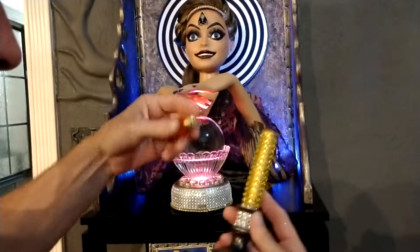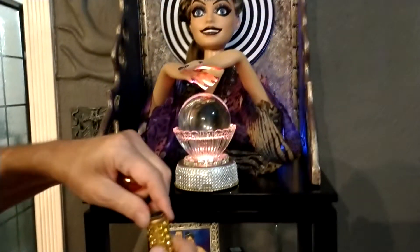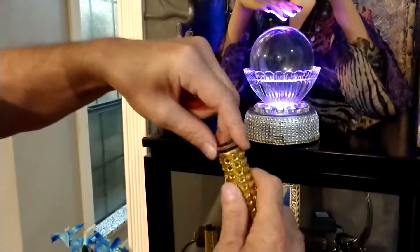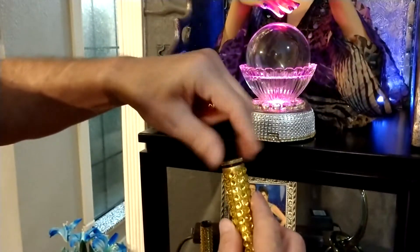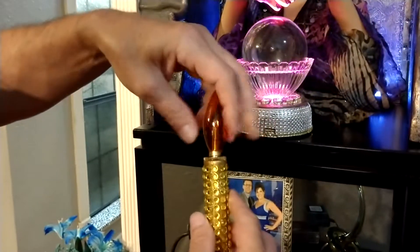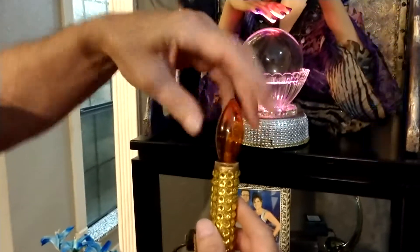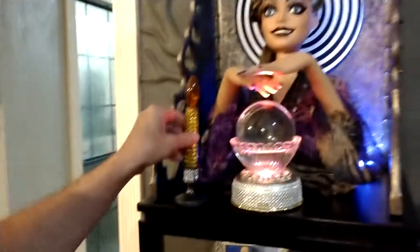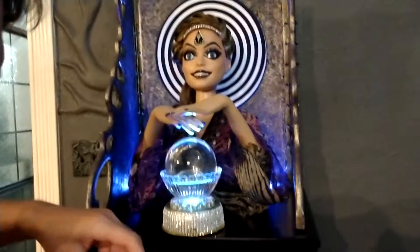Here are some of the little extra candlesticks I made. To put batteries in them, you just unscrew the top, then slide the batteries down inside there, screw the top back on, and then gently screw the bulb in — just so it's tight. You can set those however you want; it's pretty much however you want to set it up — this is just the way I do it.